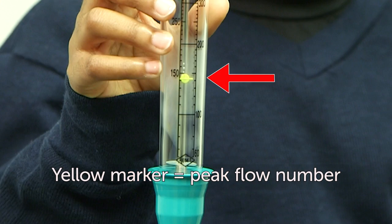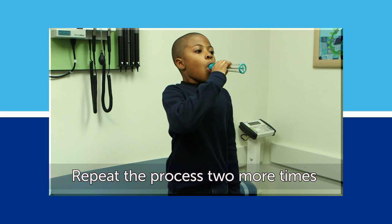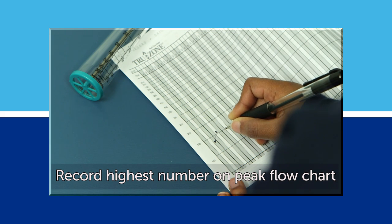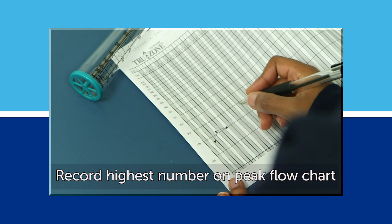Repeat the process two more times. Record the highest of the three numbers on your peak flow chart. You're all done — good job!